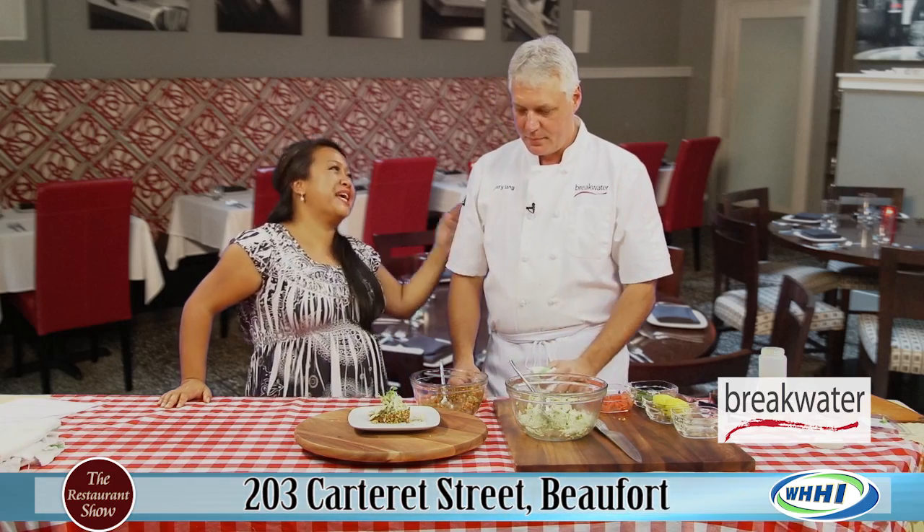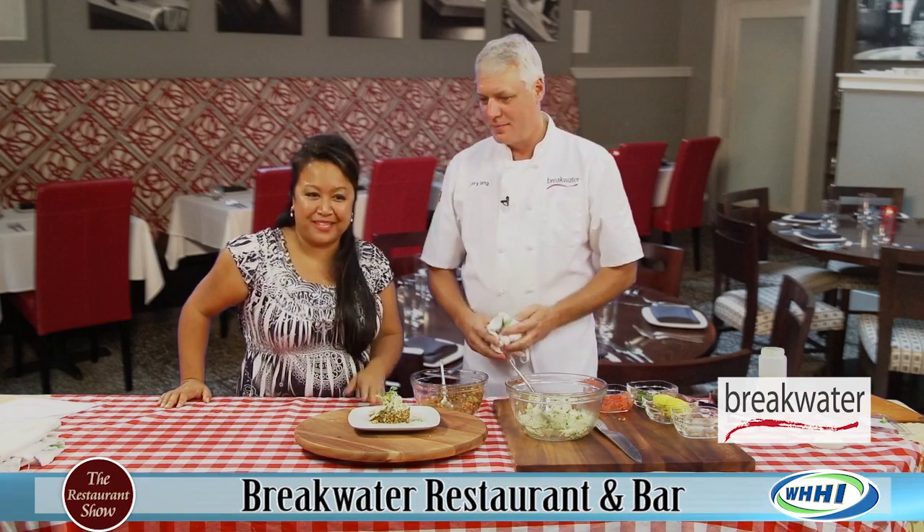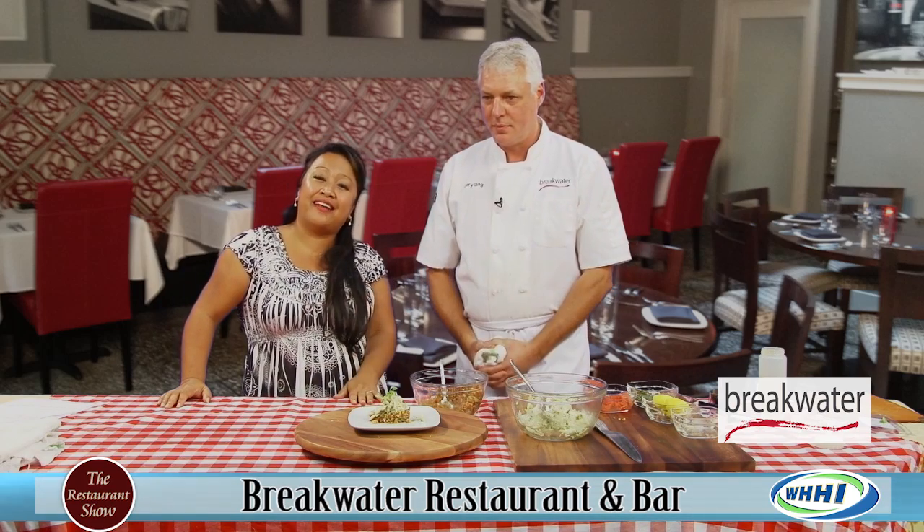Thank you so much for sharing another great recipe with us. Check them out online and check out their special menu that's also online. We'll see you next time with Breakwater. Thanks.